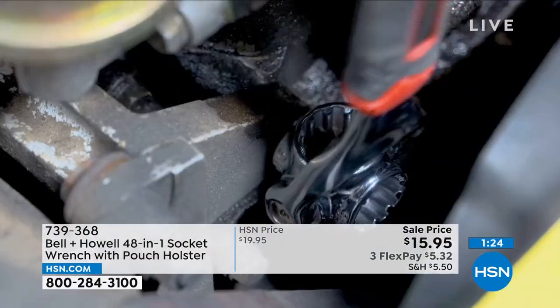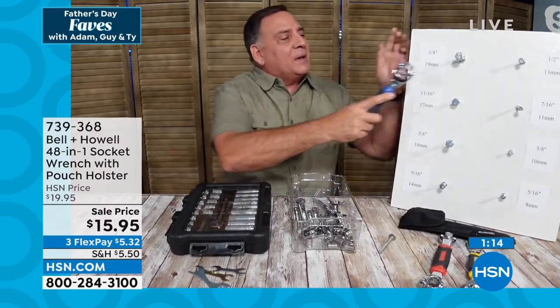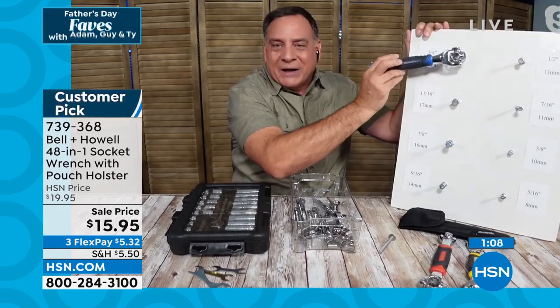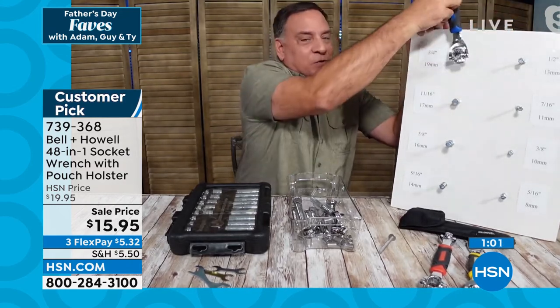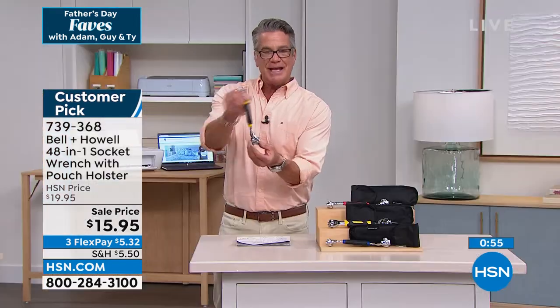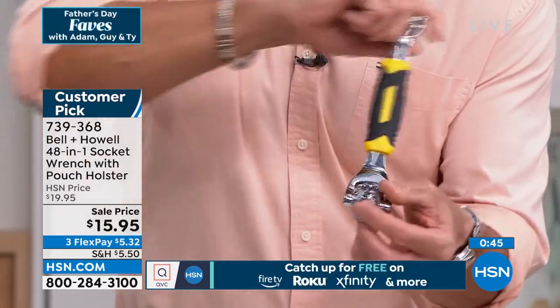Part of the beauty of a ratchet set is that you can just spin it around. But watch what I can do with this — I'm going around like this, but let's say I can't go all the way. I can just flip it back and go a little bit at a time. That's worth the price of admission right there. It gets into places no other tool can because you can angle and articulate the handle into any position — you can get into a lawnmower with all its weird components in places you could never reach, and still turn the bolt.